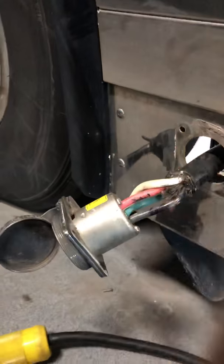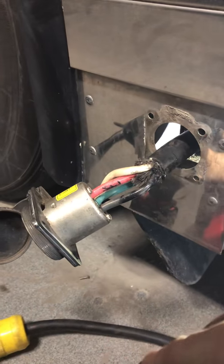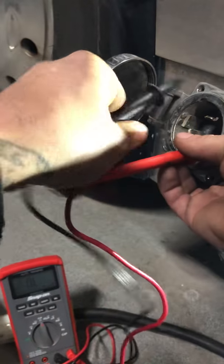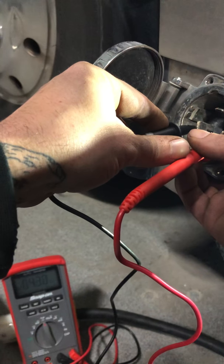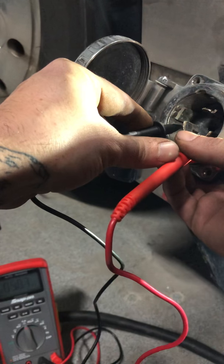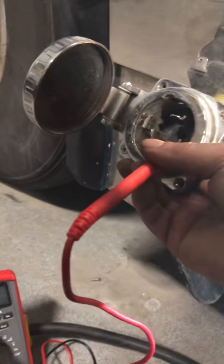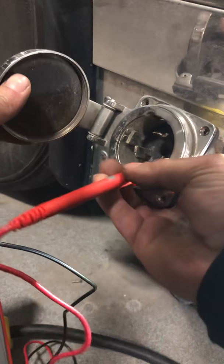Now I'm going to test continuity real quick and see where we're at. I'm in kilo-ohms right now and it's saying there is continuity between these two wires — that's not a good sign. This is auto-ranging, so let's switch it to beep mode.